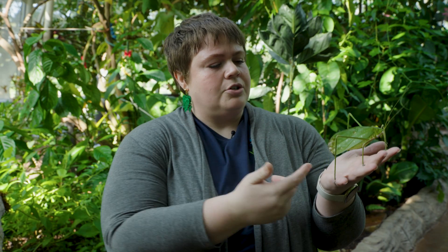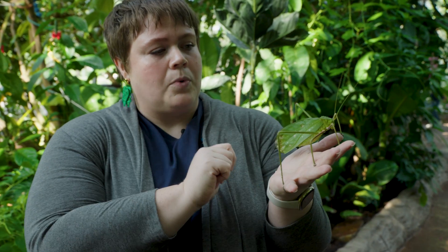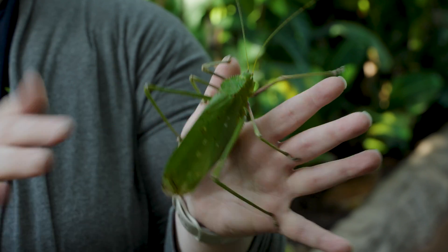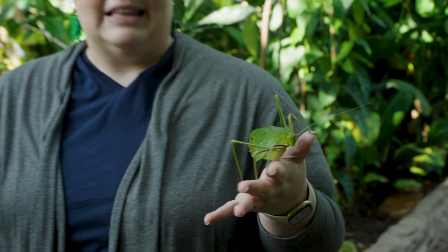Now, grasshoppers make noises as well, and they don't do that the way you see in cartoons. What they actually do is rub their hind leg against their wing. This is a katydid, which is more closely related to a cricket, so they actually do it with their front pair of wings — they rub those together and it makes a really loud noise.